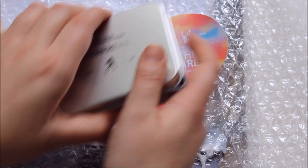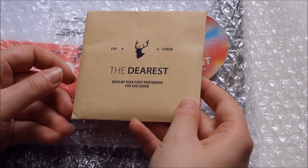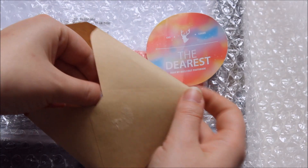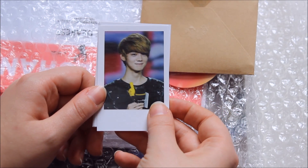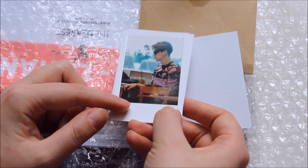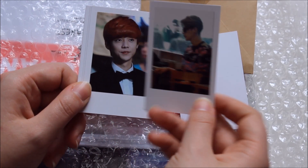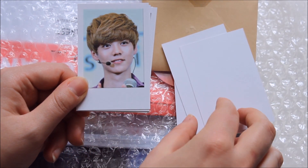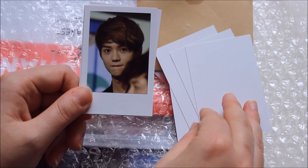I was wondering: if those were the photocards, what was in this little envelope? I had to rip it open — I'm not a big fan of that — and inside I found Polaroids. Just more pictures, but they are really adorable. The back is plain and the front has a shiny part and a matte part, just like a real Polaroid. I always wondered why everyone raved about fan-made Polaroids, but if they are this good quality, I totally understand.